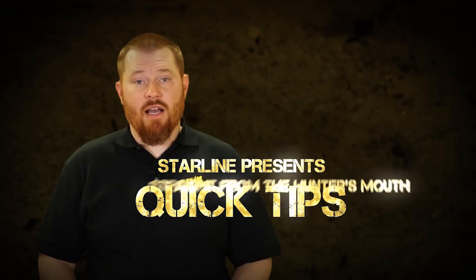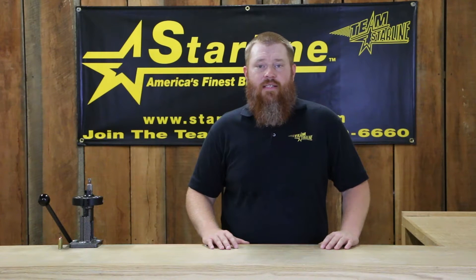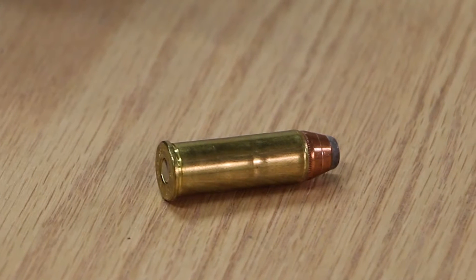Starline presents Quick Tips, straight from the hunter's mouth. If you are having problems with cases buckling or bulging when seating bullets, your seating die is probably not adjusted properly.